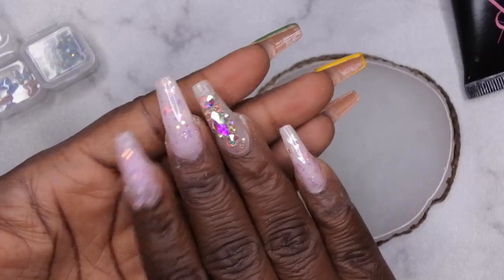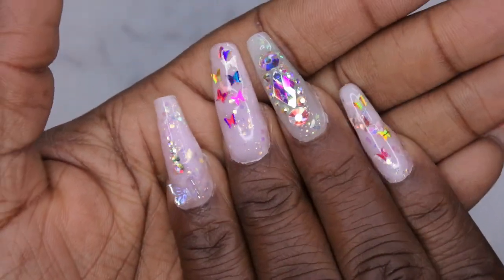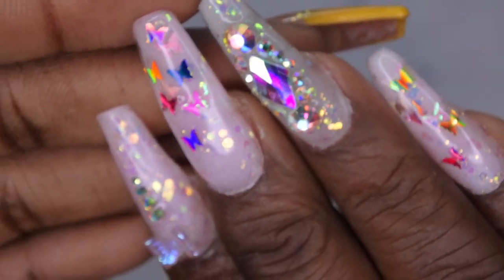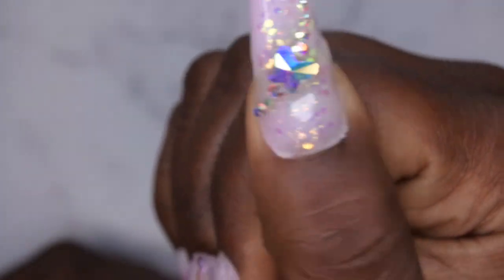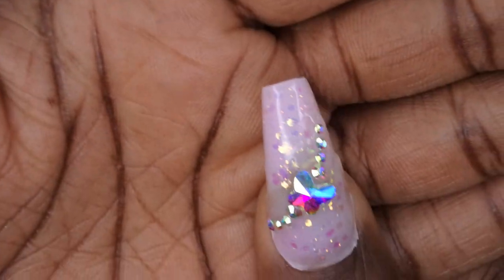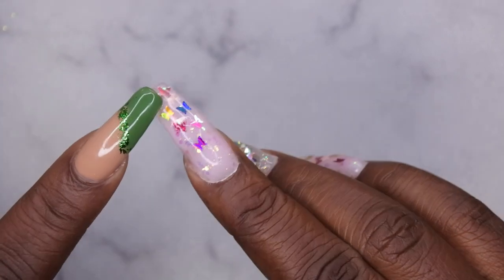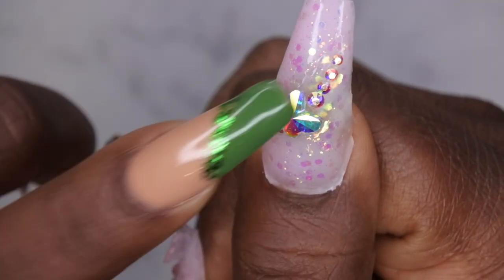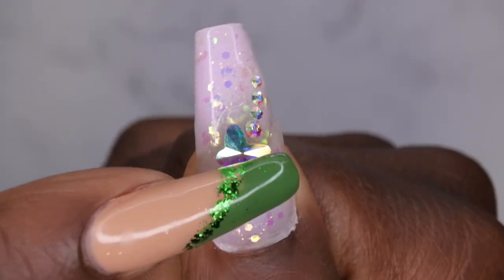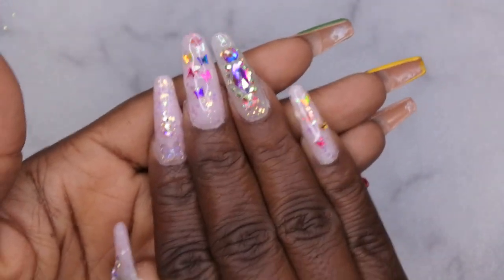It looks good to me. I'm going to cure this for 60 seconds, apply top coat, and I'll be back with the finished look. So a thing happened off camera — when I started applying my top coat, I got a little carried away adding butterflies to the nails, and then I added a little bit of bling within the top coat. Next thing I know, my thumb is blinged out too. So this ended up being a little more of a blingy set than I was expecting. I literally put the rest of those butterflies within the top coat and added more rhinestones.